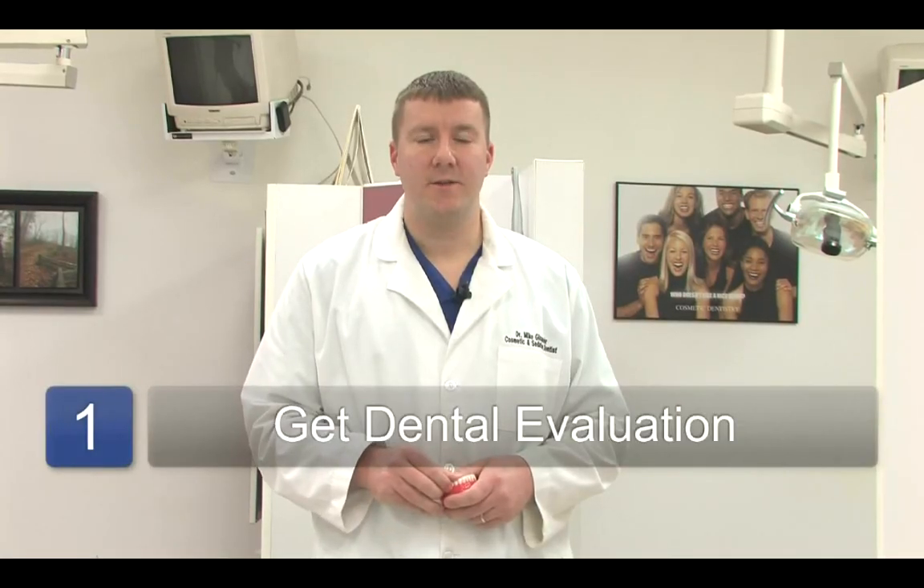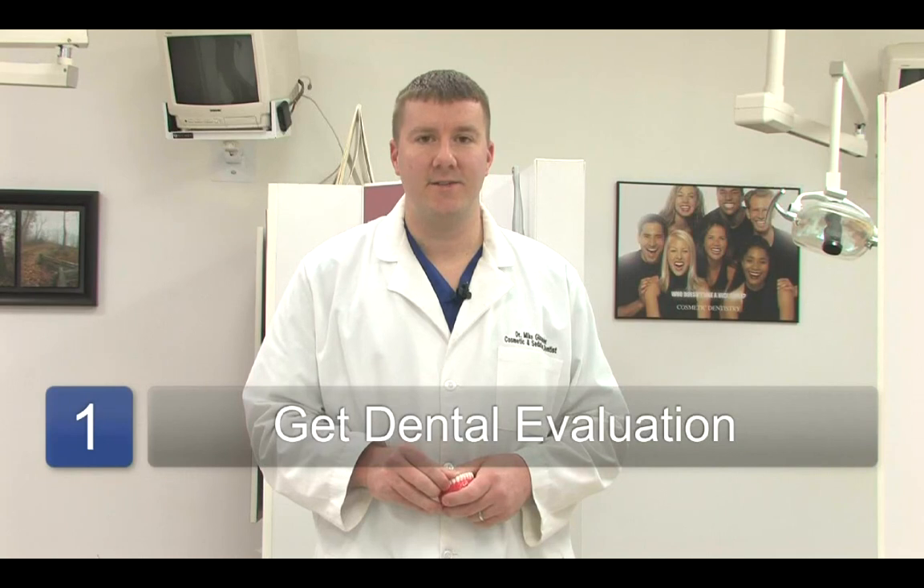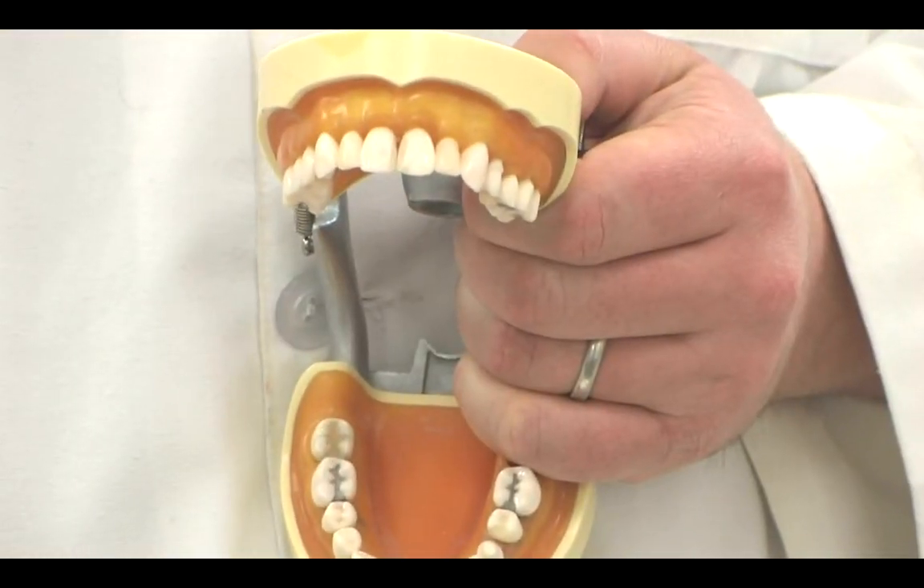The first thing that needs to be done is the patient needs to be evaluated by a dentist or an orthodontist to determine whether or not braces are good for the patient and try to determine the issues that need to be fixed. Typically when it's an alignment issue or a slight crowding or spacing issue, braces can very quickly alleviate a situation like that.